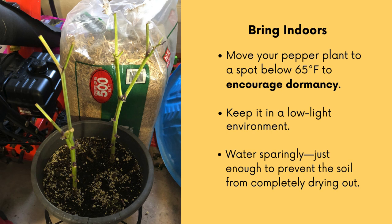Once you have your plant pruned, you're going to bring it indoors. You want to bring it to a spot usually like a basement or a garage that's below 65 degrees Fahrenheit. Again, we're trying to encourage dormancy during this time. Keep it in a low light environment and water sparingly — just enough so that the soil doesn't completely dry out.